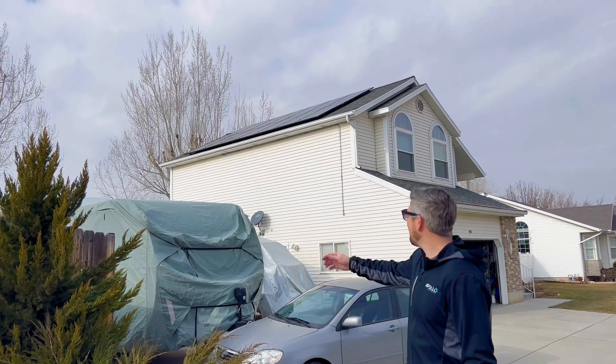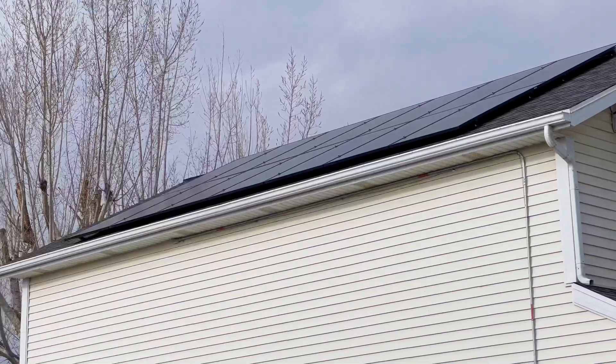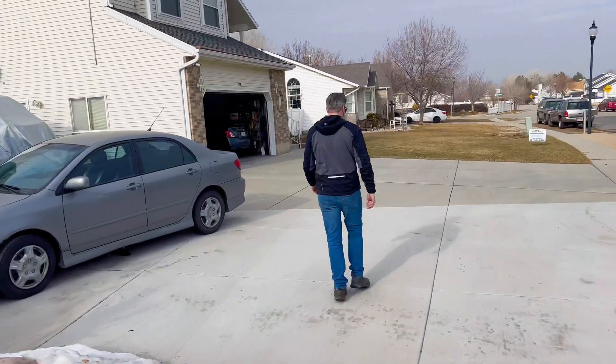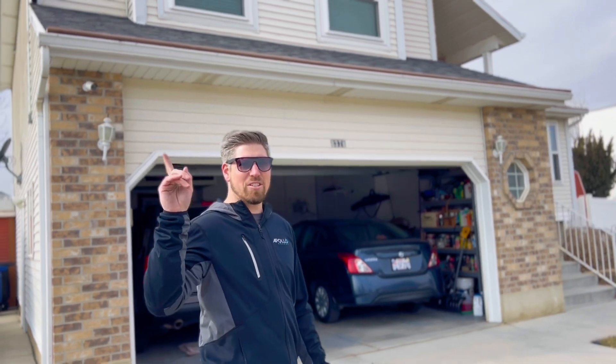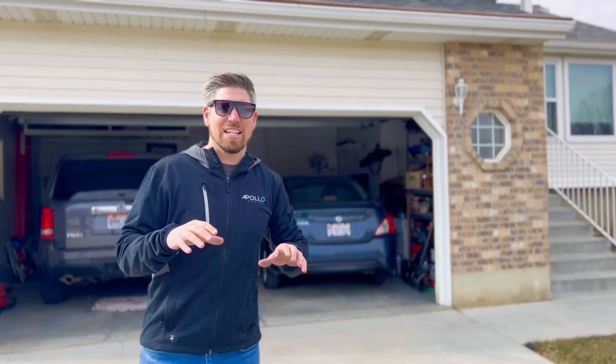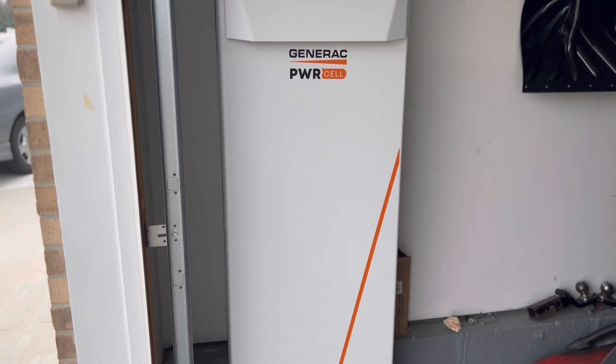Where the power system starts, obviously, is the solar. So as soon as we capture all the energy from the sun with the solar panels, that energy goes to the inverter, which is on this side of the house, which distributes the power. Then all the excess energy will go to the battery cabinet, which is in the garage over here.